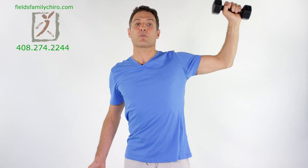Rotator cuffs — they're essential for shoulder strength. Most of what we do is internal rotation, right? Throwing a ball, forehand in tennis, even typing at a computer is internal rotation of the shoulders. We're going to do external rotation right here.